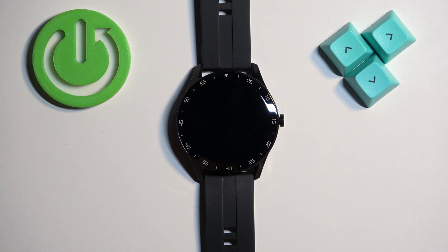Welcome! In front of me I have the Blackview X1 smartwatch and I'm going to show you how to factory reset this watch by using the system settings on it.